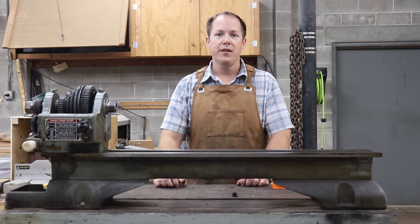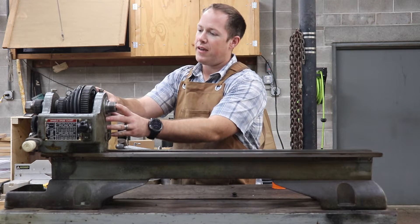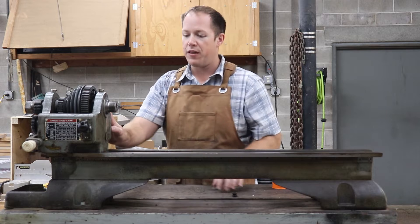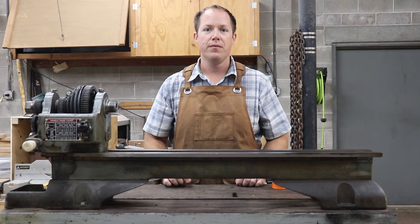Hi, welcome back to the shop. Today on our Atlas Craftsman lathe project, we're going to get into disassembling the headstock, removing it from the lathe bed, and then doing the final disassembly of the lathe bed from the bench. Let's get into it.